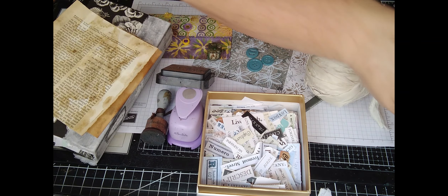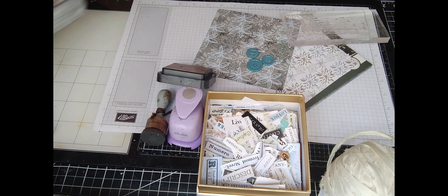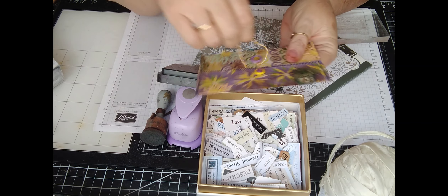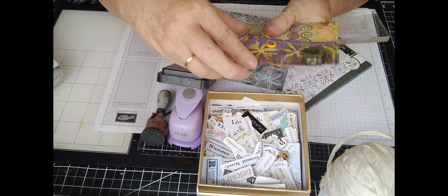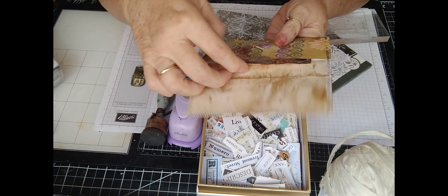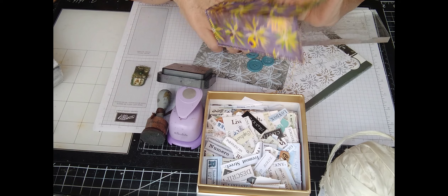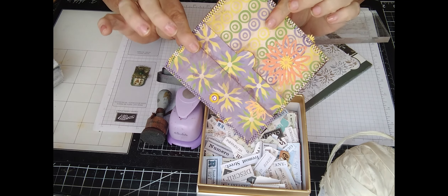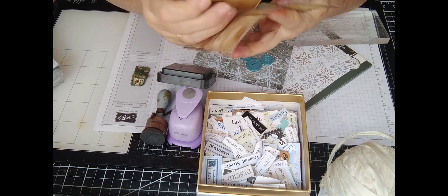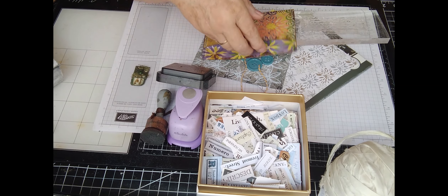We got our stuff all out here and this is our prototype. It is just a simple little envelope made from two sheets of 6x6 paper. I've put a couple of little cards in here for journaling cards and I haven't put anything in the back, but you certainly could.